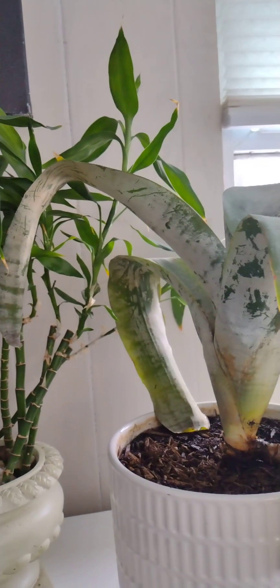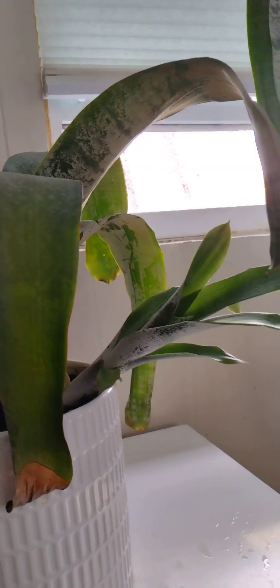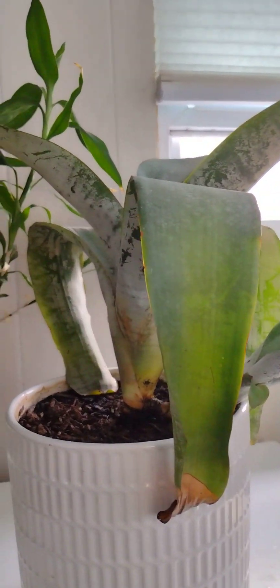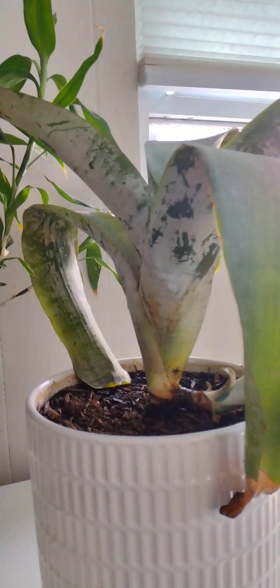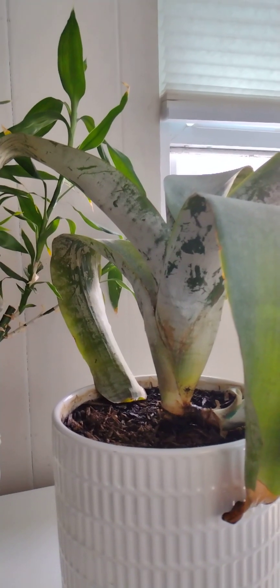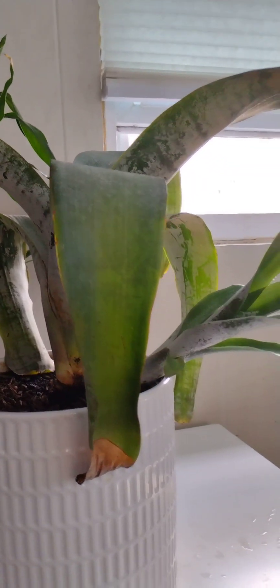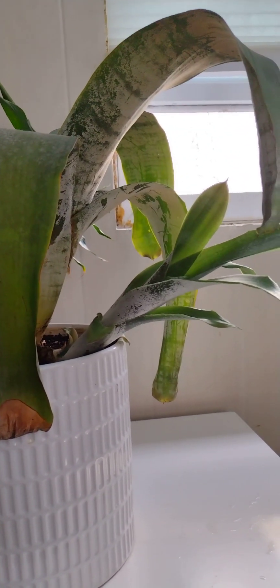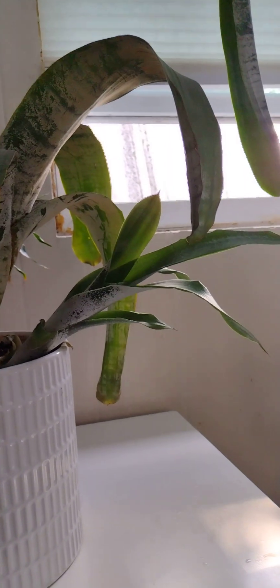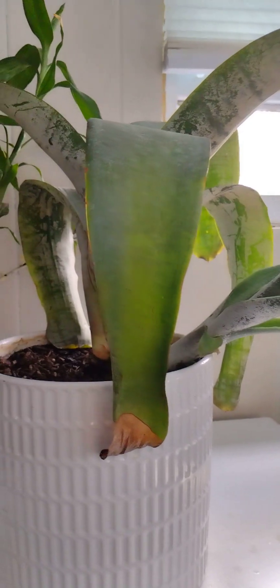I'm talking about this one. See, this is the mother. She doesn't look very good — she's probably seven years old. And she gives little babies. This is a little baby. In these seven years, this is the second baby.